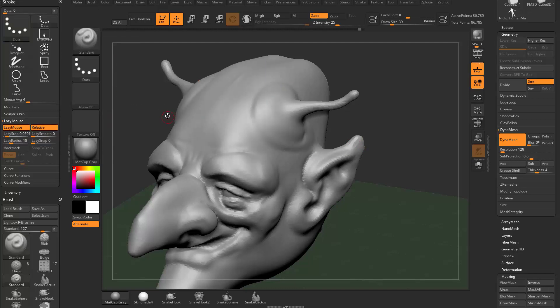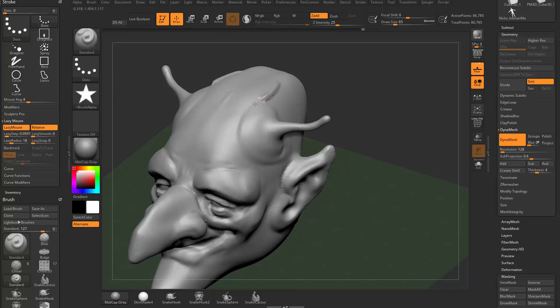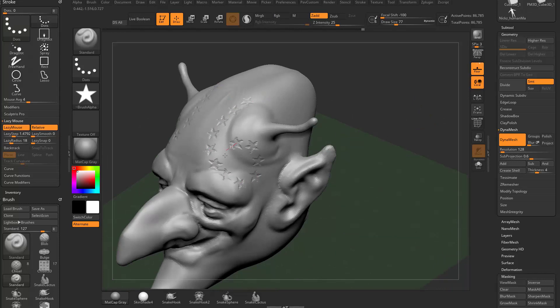To mix this with alpha functionality, grab the star alpha. By default dragging it out takes that star alpha and drags it through the mesh. Push the lazy step up to around 2 or 2.5 and it will place a star every so often. Making the brush bigger places a larger star. The focal shift causes edges to fade — set focal shift to negative 100 to get nice sharp stars. Hold alt to punch them in instead. You can make the brush smaller and stamp them out, or lower the lazy step to brush stars across the surface continuously.